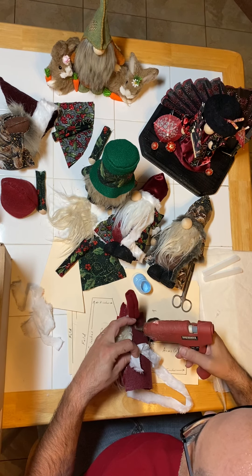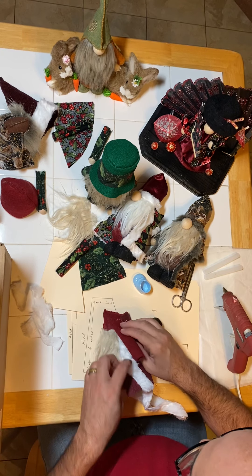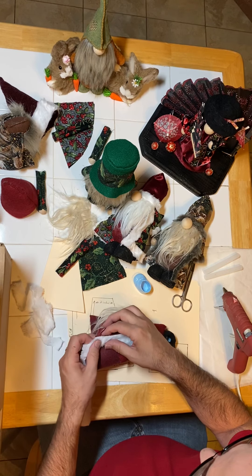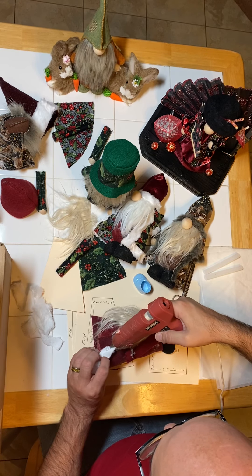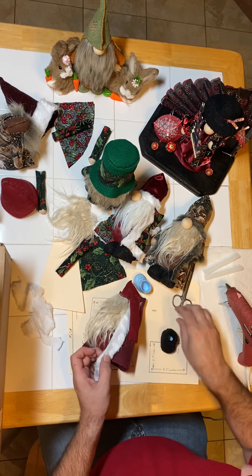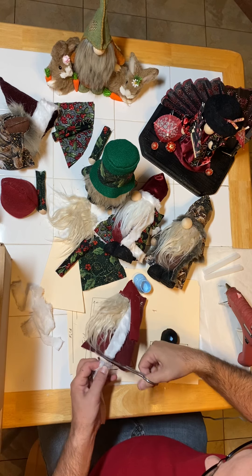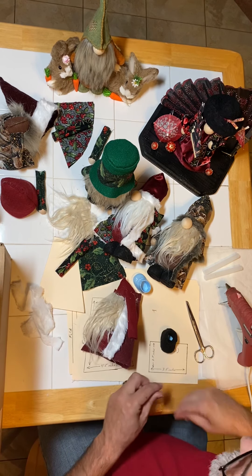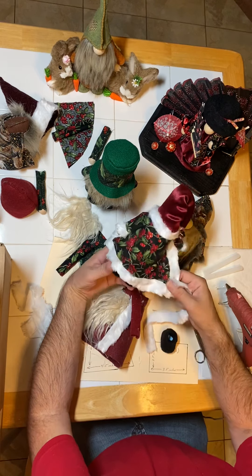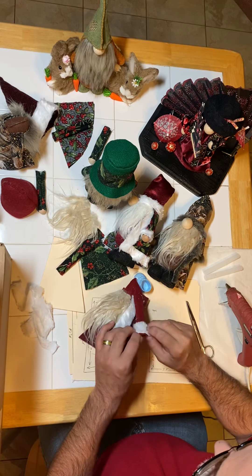And I'm just going to glue that on underneath my arm, run it down the side of the coat. For time's sake, I'm not going to glue the whole thing down. Normally I would run glue all the way down — I'm just going to glue it down to the bottom here. We're going to be sort of expedient here. And with this, I'm running down the side. I can also run along the back here to give it more there, but I'm not going to do that for right now. And I also do the sleeves.